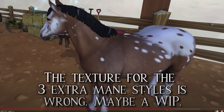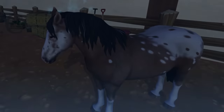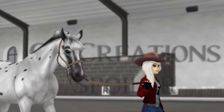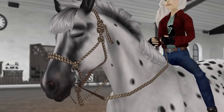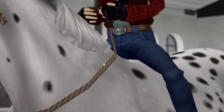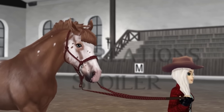The texture for the three extra mane styles is wrong — maybe a work in progress. We shall find out when they're going to be released. And now the new rope halters — I haven't seen these at all. They look amazing, I just wish they would fix that bug because it's been there for years now. Even here you can see how it looks when it's bending — it's weird. They're nice, I just wish they wouldn't be bugged.